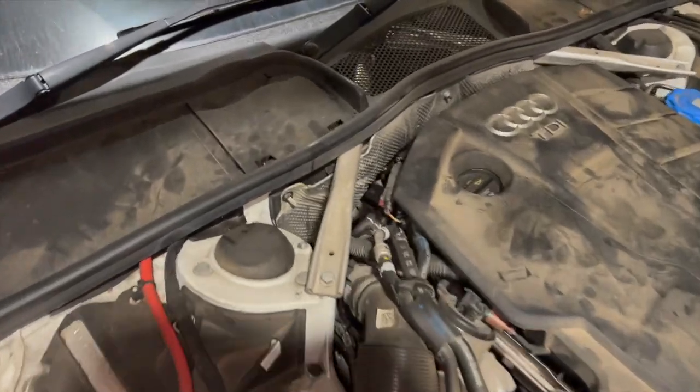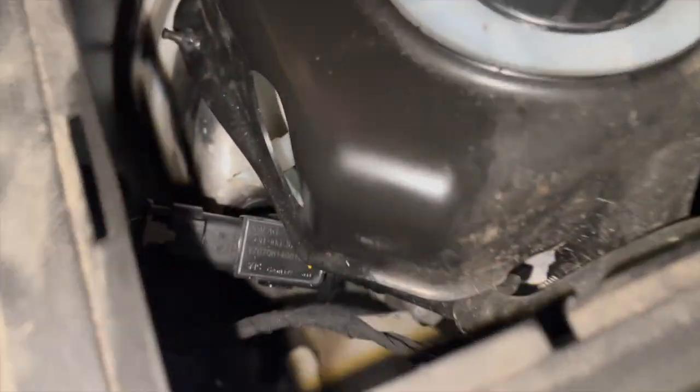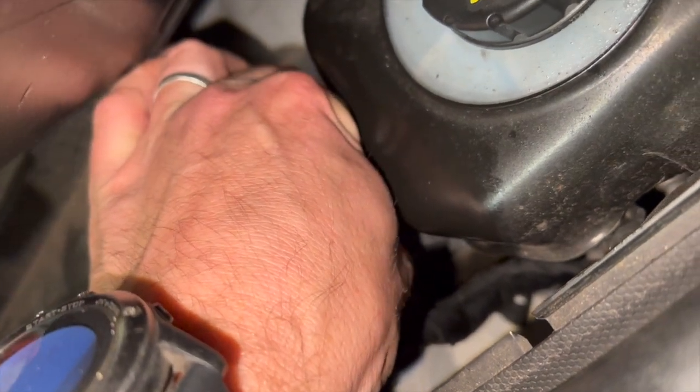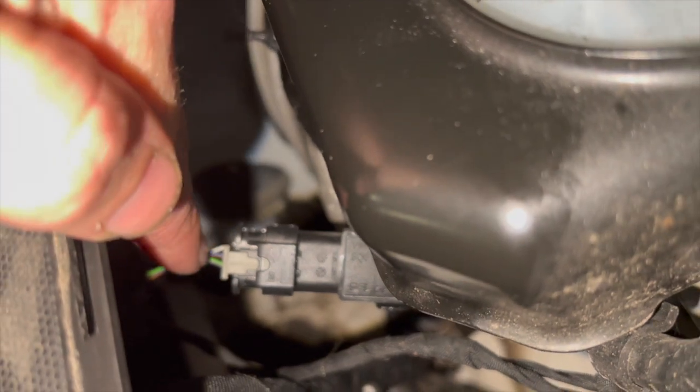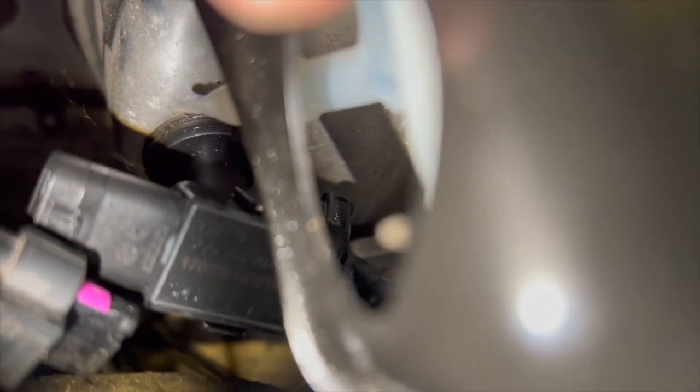Coming under the bonnet to the back - there's a little flap here, and just underneath that we've got the brake fluid reservoir. Just down there is the brake boost sensor. There's a little tab - just need to flick that tab back. Once you've worked that back a little bit, you should be able to pinch it down and pull the connector off. Once the connector's off, there's just a little clip either side of the sensor - you need to gently flick them back, prying one side up at a time to get it out.